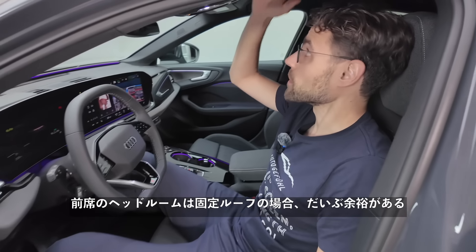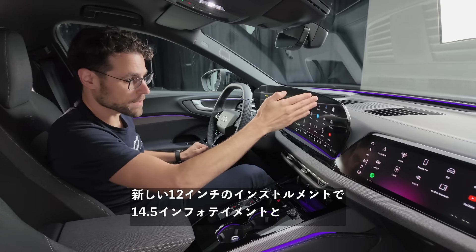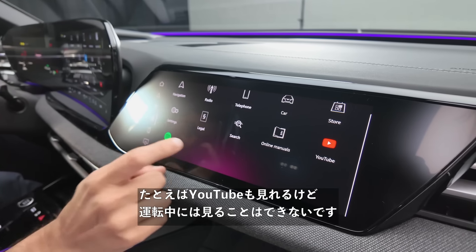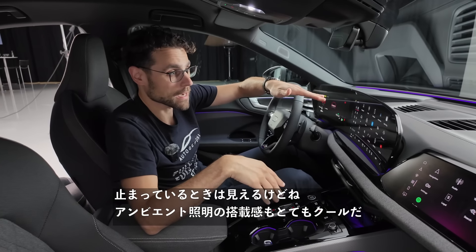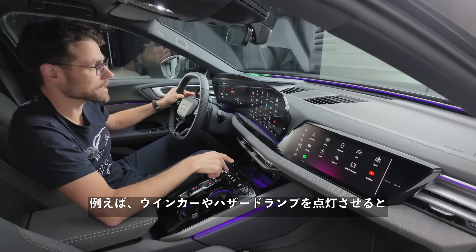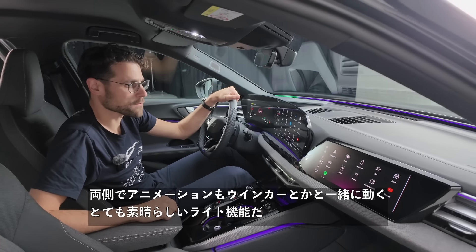Headroom in the front with the fixed roof — plenty left. The 14.5-inch infotainment is the biggest screen Audi has offered so far. It runs Android Automotive, so it works noticeably quicker and more responsive than before. Ambient lighting is nicely integrated all the way around the front of the windshield, and it also animates with the turning indicators and hazard lights — a very nice light feature.